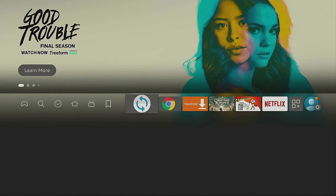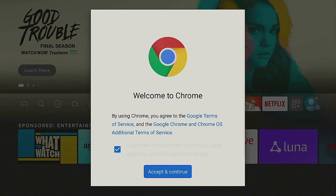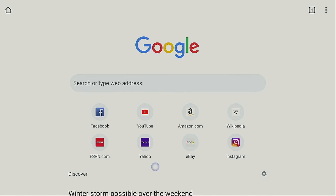Now click the Home button on your remote and open up Google Chrome. Double-click real fast on the Play/Pause button — this is going to bring up a virtual mouse. Once you get the virtual mouse, go down to where that check mark is, uncheck it, and go ahead and select Accept and Continue.